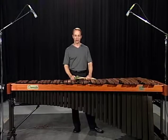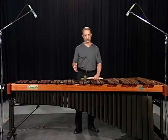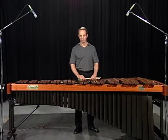Page 44 brings us to chorales. A chorale on the marimba is when notes or chords are connected smoothly and evenly by rolling.